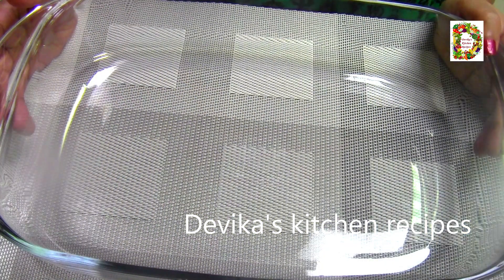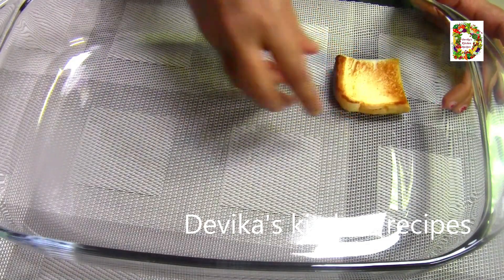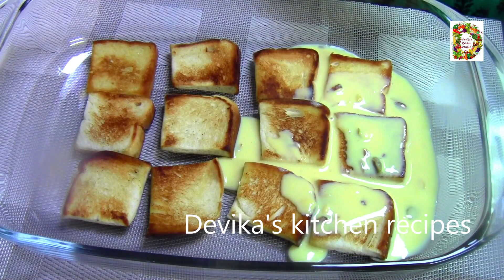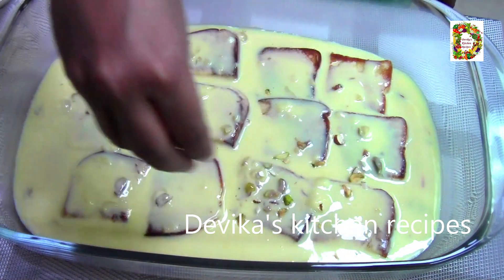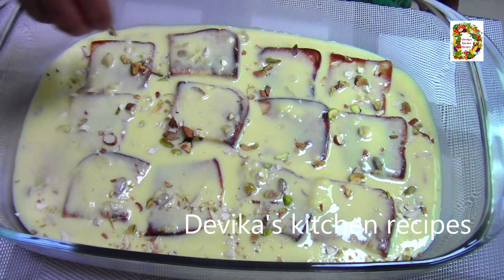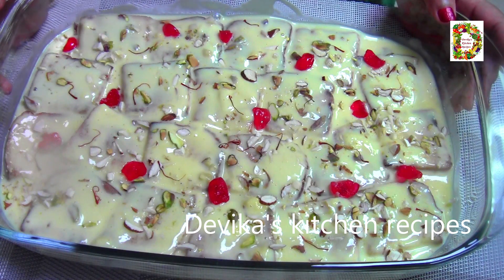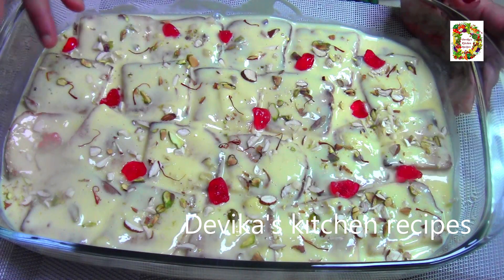I will put a pudding tray in the pan. We will put the bread pieces in the pan, then pour the custard mix over them. We will put nuts on top, add some saffron, and add a bit of cherry for garnish.